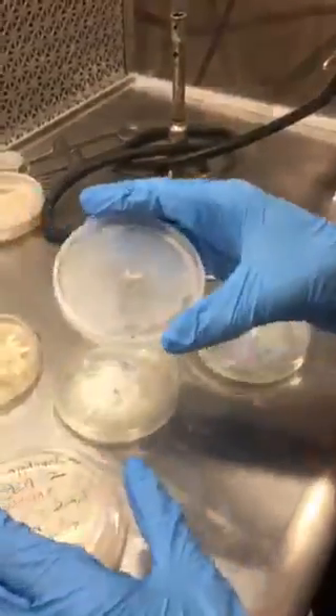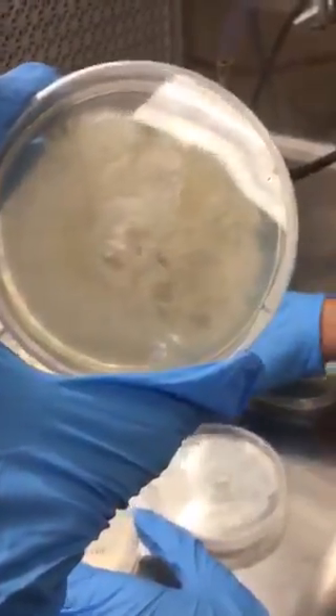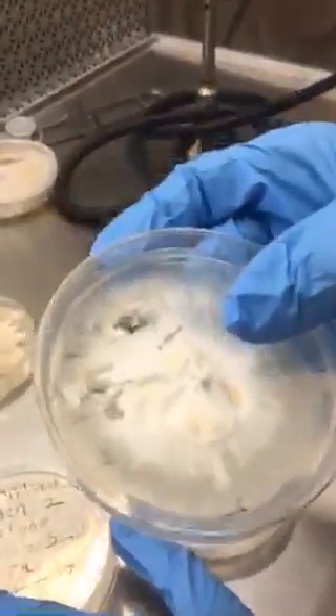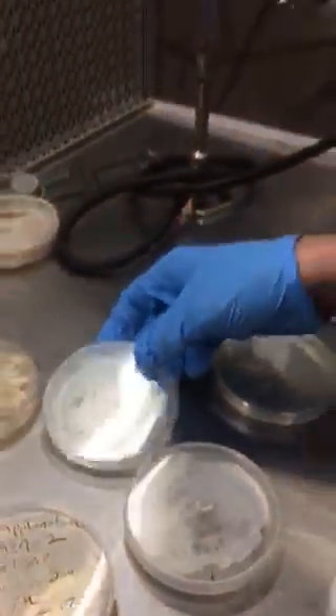This will be a sample dish. And eventually it will get this — that will be the final product. Dishes that look like this are the first-gen strain. Yeah, thank you. Awesome.